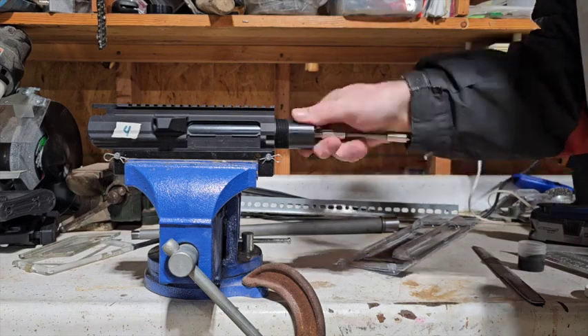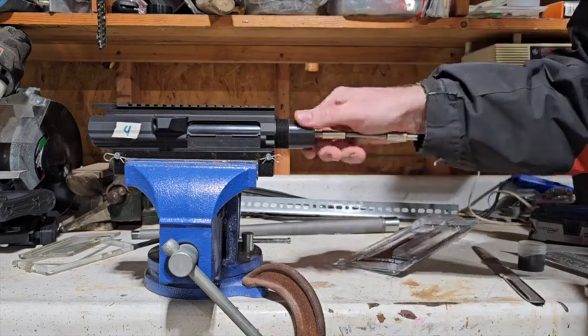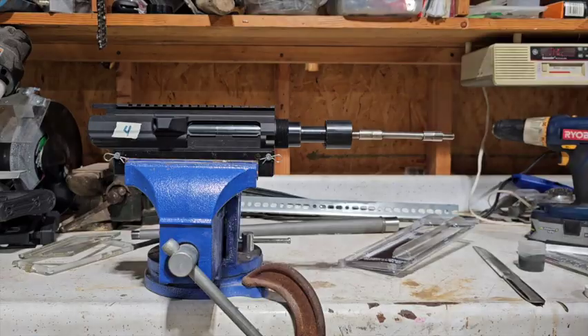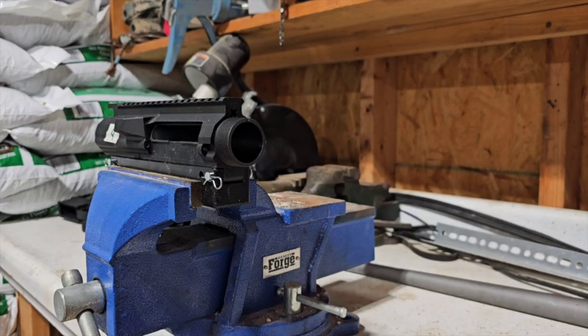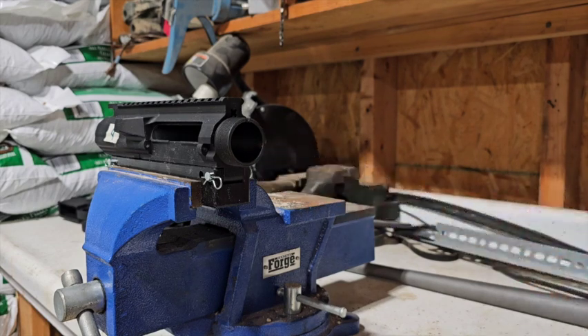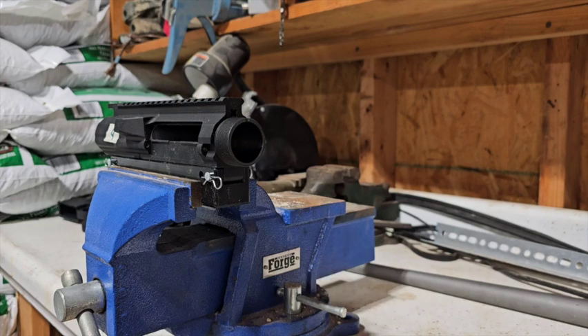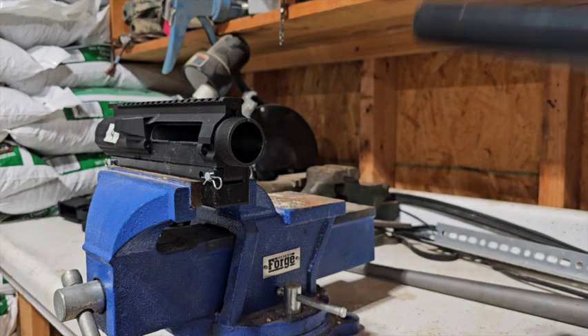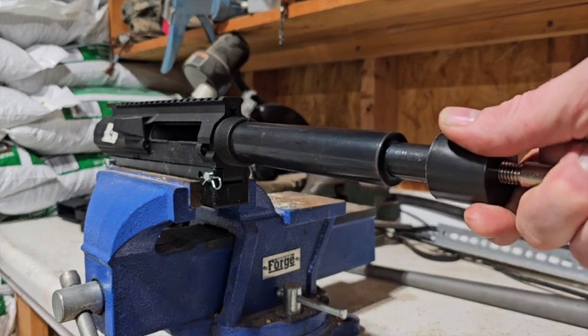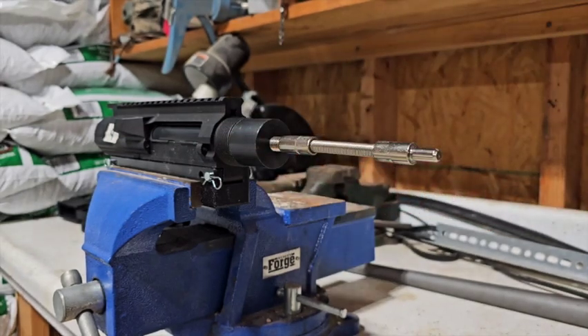Go a few more turns. I'm applying a little bit of forward pressure as I do this, then check. When we're checking, what we're looking for is even wear around the face of the receiver. What I'm finding so far in just those six or eight turns is that the anodizing is what's being trued up right now. I haven't gotten down to the actual aluminum — you don't necessarily need to get down to the aluminum, but you do want to know for sure that it is removing material.